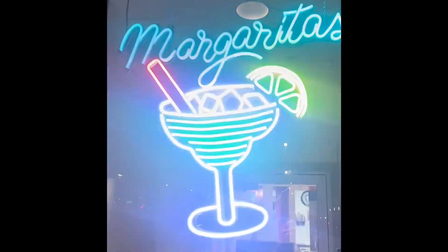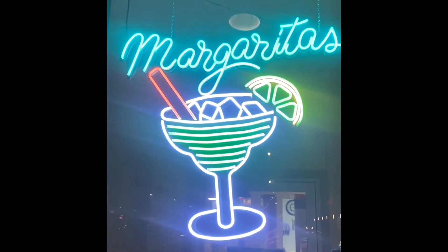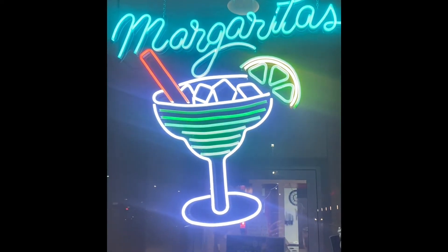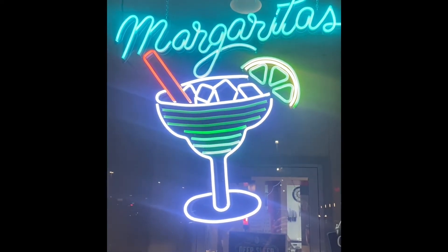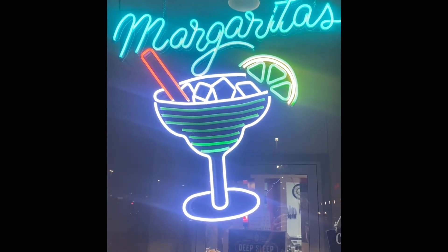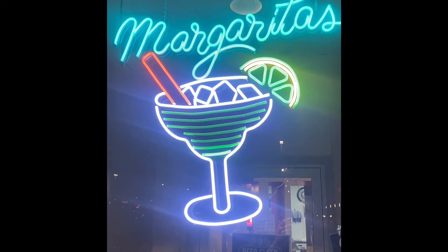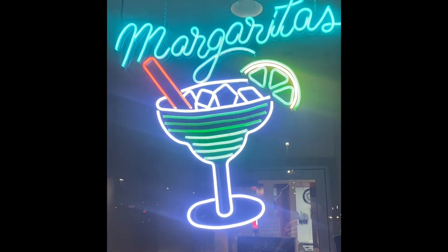Here it is installed at the best Mexican restaurant around — Taco Loco in Washington, Missouri. The idea behind it is that the neon fades out like you're drinking the margarita, then it strobes on the way back up, kind of like somebody's pouring a fresh margarita splashing around, and then it strobes to get your attention.